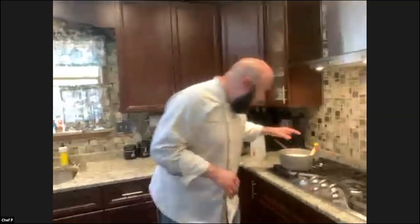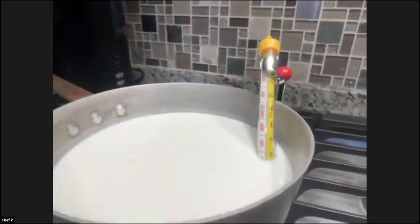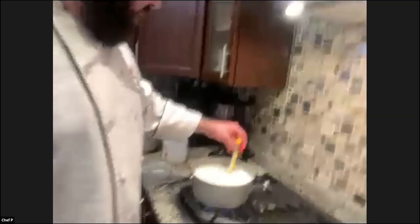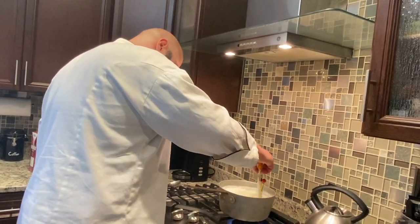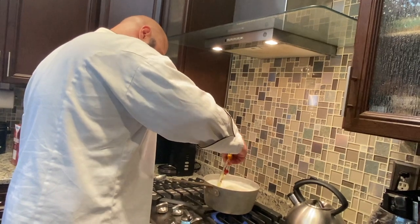Now we're just going to heat this up. As you can see, I have my candy thermometer in here — it's the only one I have that works well enough. I'll chime in when it gets to 180 degrees. I'm only at about 125 right now, almost at 170. The reason the chef is mixing it is he doesn't want those casein proteins to set.